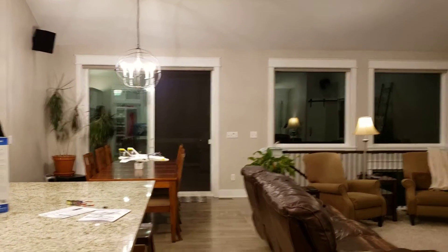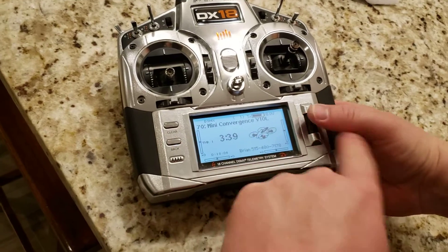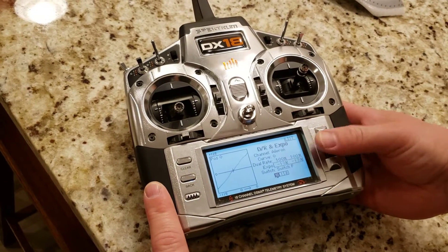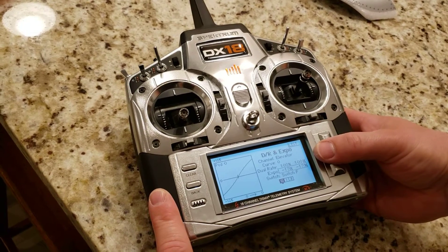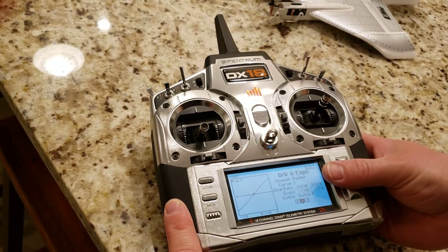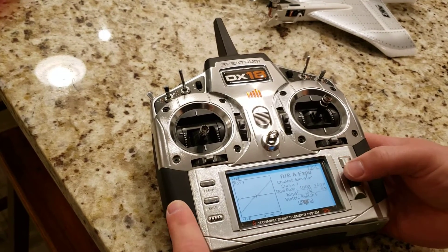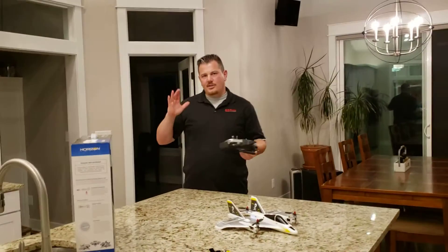I'm having to move the stick a lot to get it to respond, which I'm not crazy about. I'm going to go into Function List, Dual Rates and Expo, and change the settings. In the middle setting I'm going to be aggressive with expo on ailerons and elevator. Setting rudder to minus 10 because I want it to be more responsive, setting ailerons and elevator expo to zero. So basically I took the expo out.